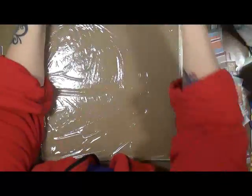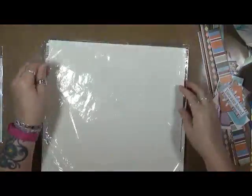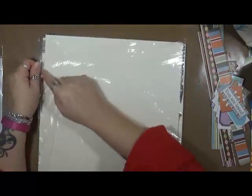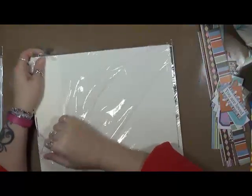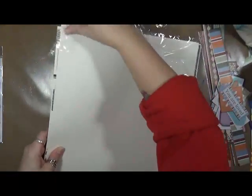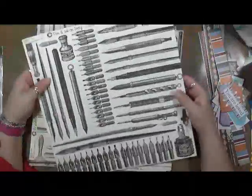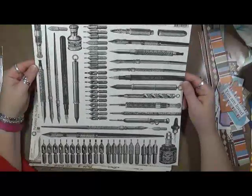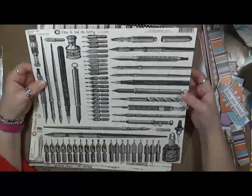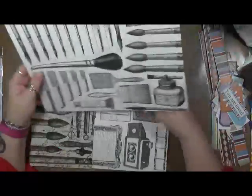This is a packet of stuff that I also picked up. These are certain papers that I was looking at that I thought were really cool. Look at this — isn't that awesome? How cool is that? I thought that would be phenomenal to use.